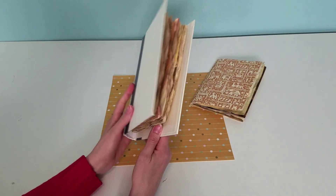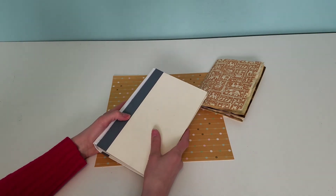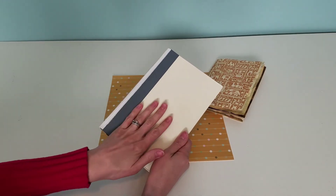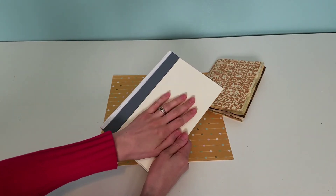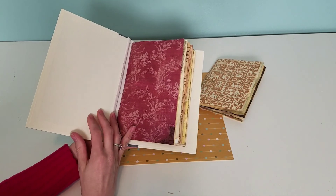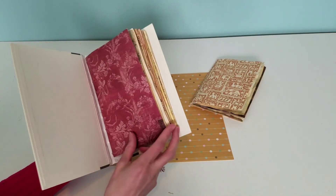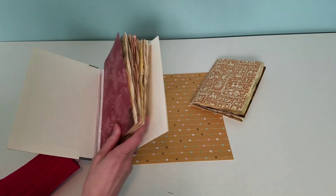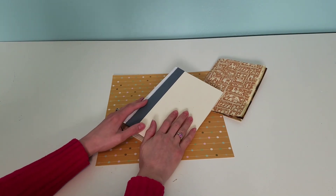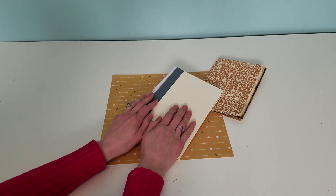I think everything turned out wonderful. I'm really happy with it and so excited to get to the fun part, which for me is embellishing and decorating. I don't know what I'm going to do just yet — I don't know if I'm going to cover this cream with actual paper, or if I'm just going to collage over the front. I was thinking about doing collage on the inside, but I may end up leaving it white so it's not as busy. Thank you guys for stopping by and watching this journal come together. I really appreciate it. I hope each and every one of you have a great crafty day. Bye!